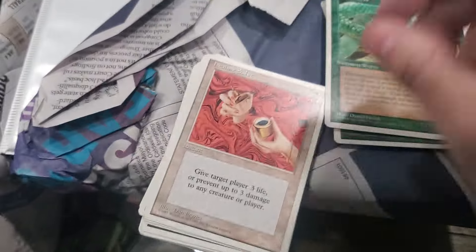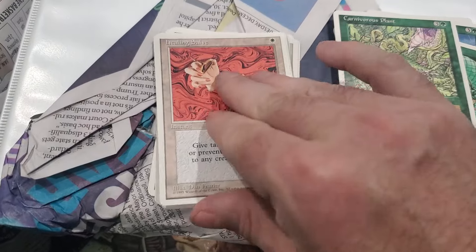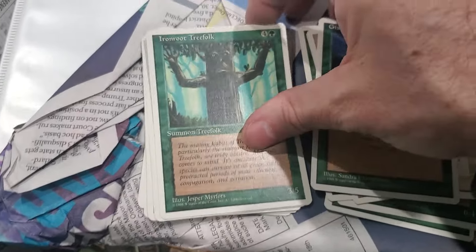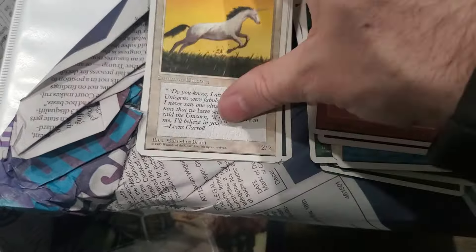This is just a whole bunch of 4th edition. 4th edition is the first set when I got into Magic. Some cheap 4th edition cards that I won't sell.